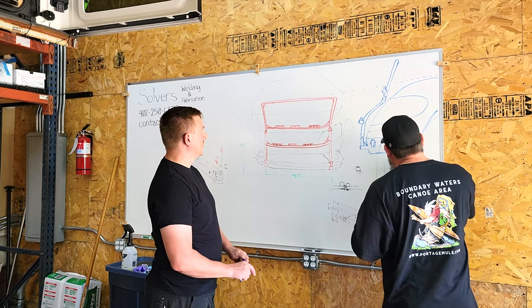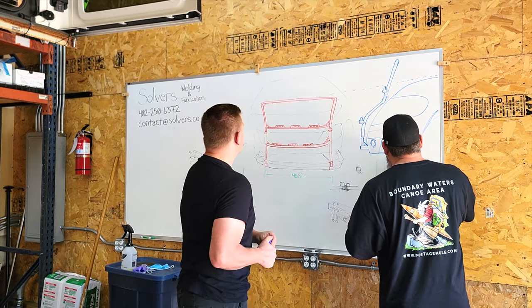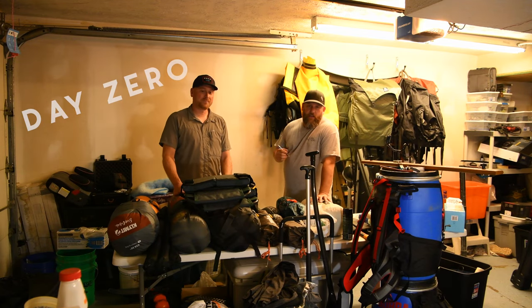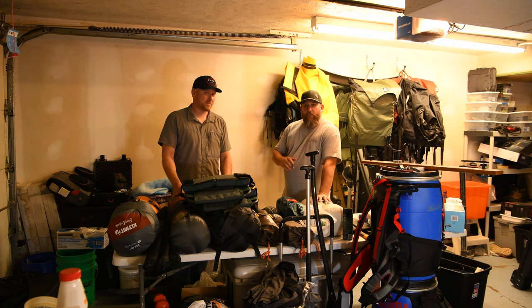With that sorted out and giving Rob a few pointers on how to frame video shots, it was time to get packing. Here it is, a little after one o'clock in the morning. We've been prepping and packing and getting things ready to go, and it just seems to be one thing after another.